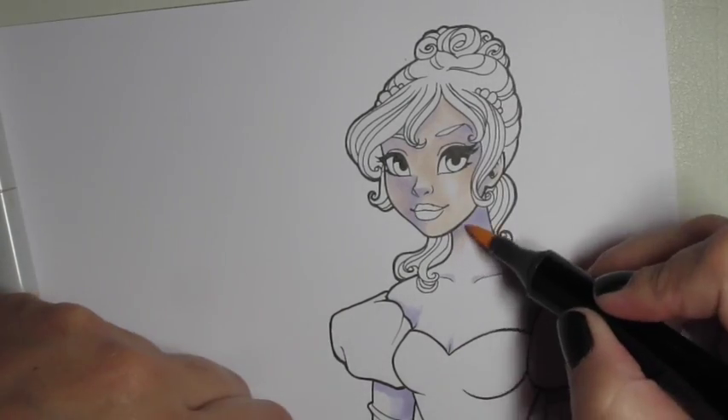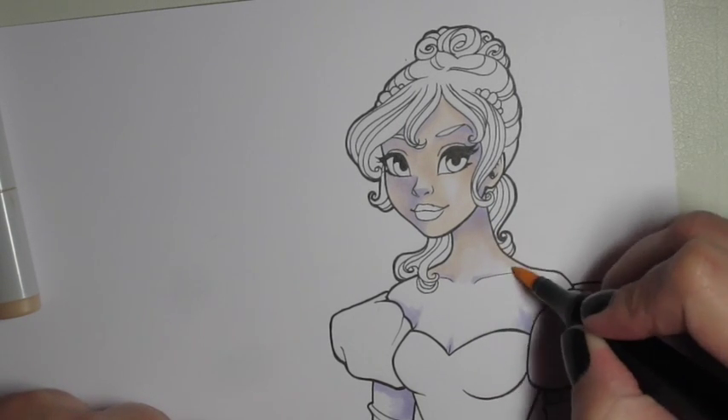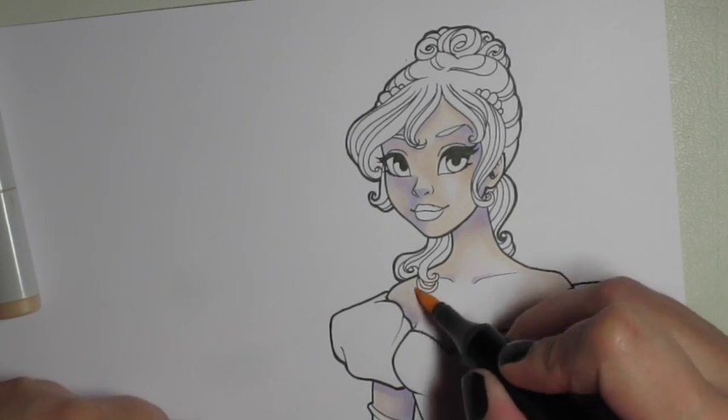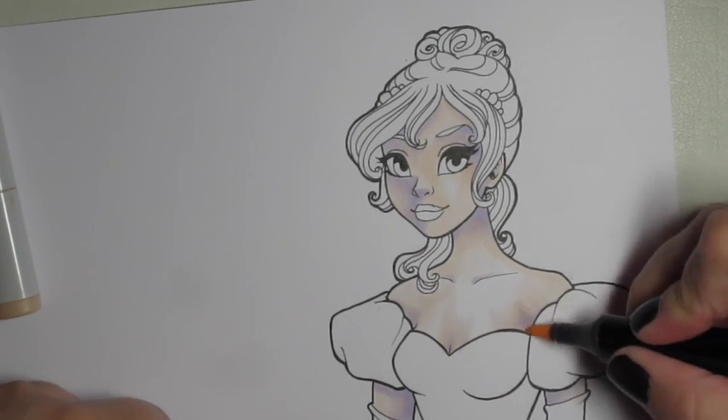And I'm leaving light spots like I always do on her nose and her cheeks where the highlights would be, and also a little on her shoulders and her cleavage where the light would hit.